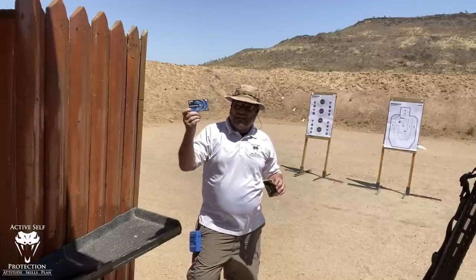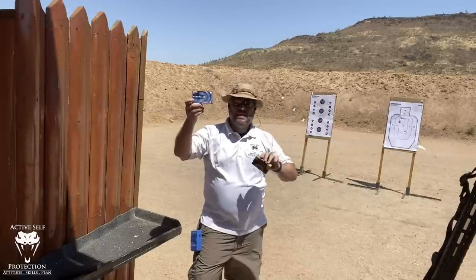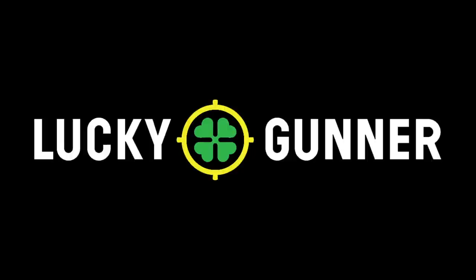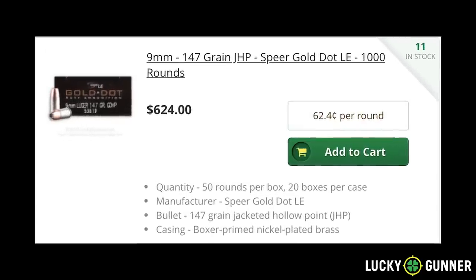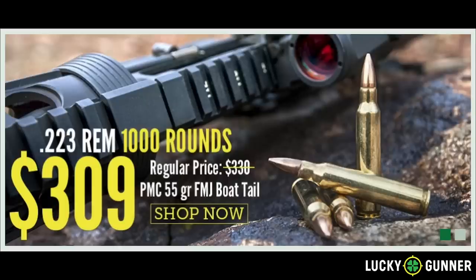I want to show you from a pattern perspective today why I still absolutely adore the Flight Control, even over a Triple-Ott, because a lot of people have asked me about it. Today's video is made possible thanks to the generous sponsorship of LuckyGunner.com — please head there and thank them for sponsoring Active Self-Protection.